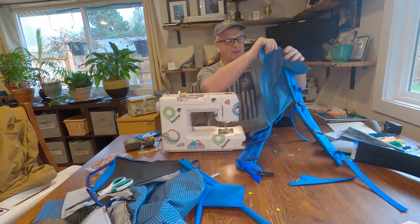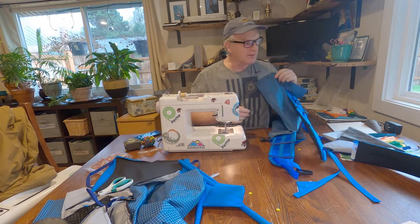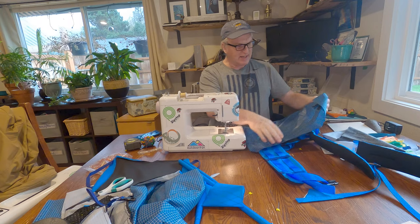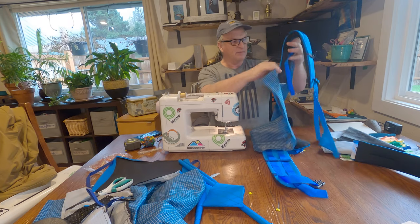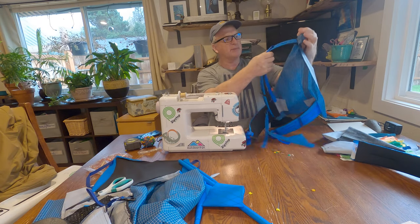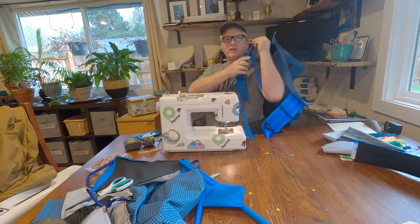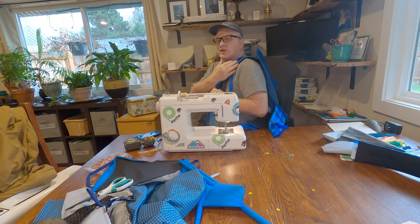With this backpack I wanted to be able to put a lightweight frame. We've got a carbon fiber stay that I've made. Right now I am putting on the shoulder straps. The shoulder straps, to make them load-bearing, come up and over your shoulder.